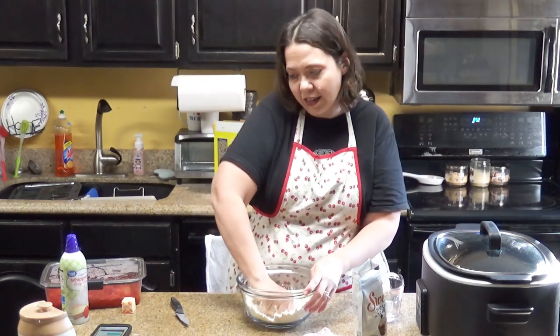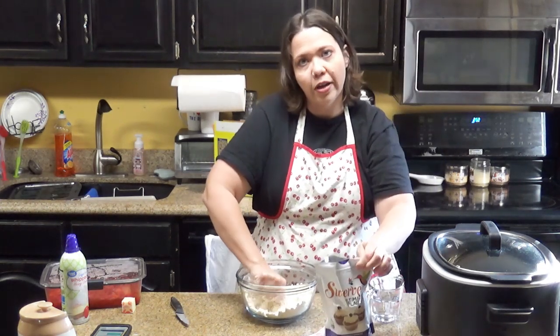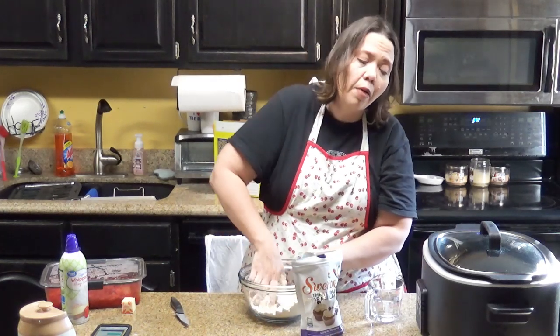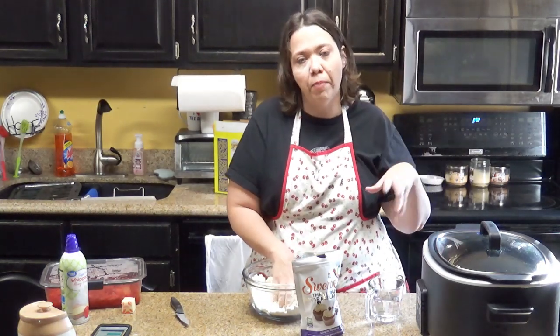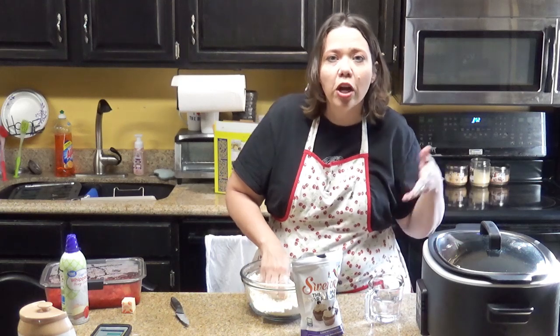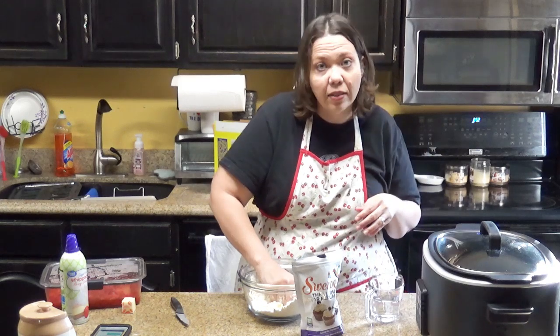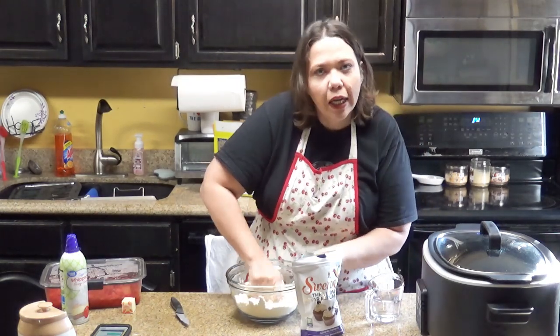Once we've got that done, we're going to add a half a cup of our confectioner's sugar substitute before adding our water, and then that's it. The other thing we've got going on in the slow cooker is two tablespoons of melted butter that is going to coat the inside and the bottom of our slow cooker. If you have a Ninja or a browning slow cooker, you can brown it or melt it in the pot. If you have a regular slow cooker, you can pop it in the microwave.